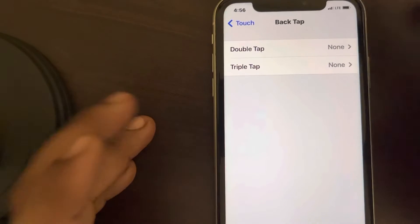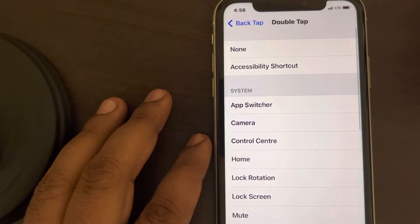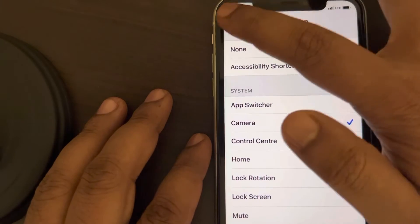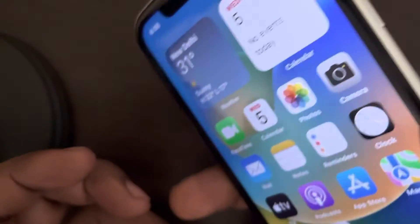You have to choose the actions for Double Tap and Triple Tap. Let's say you want to choose the action for Double Tap — for example, I want to open the camera while double tapping. So let's see how it works. I am just double tapping it, and it has opened the camera.